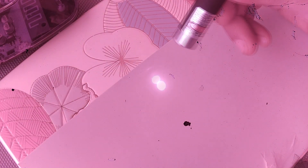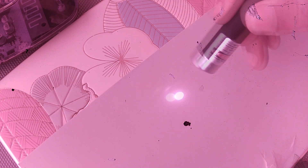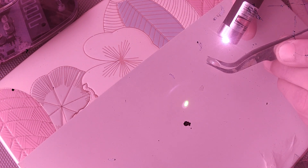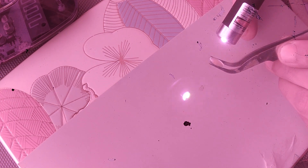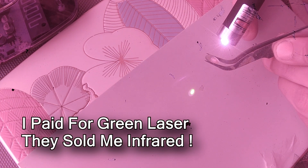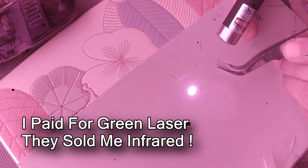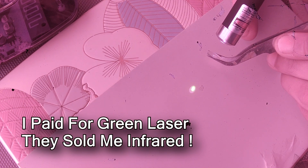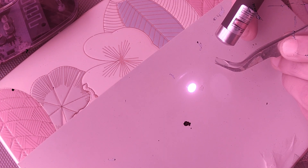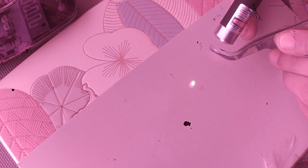These cheap Chinese lasers actually emit green lasers — that's what you see. But when I hold an IR blocking filter in front of the laser, you can see it emits a lot of infrared light. It looks like it's about 20% green and 80% infrared laser. Our eyes can only see the visible spectrum of light, but we can see the infrared light with our see-through camera.